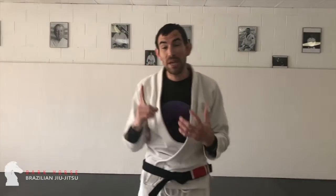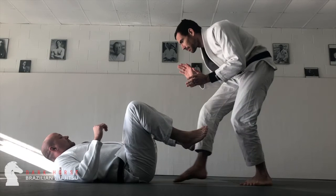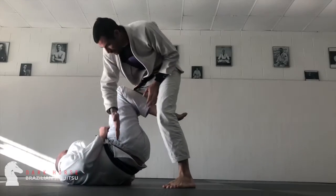Our first big principle is passing the line of the hips. Imagine my opponent has a couple of shields in place. He's got one at the ends of his feet, he's got one at the knee line, and he's got one at the hip line. So I need to go through or around all three of those levels of shields to get past this guard.